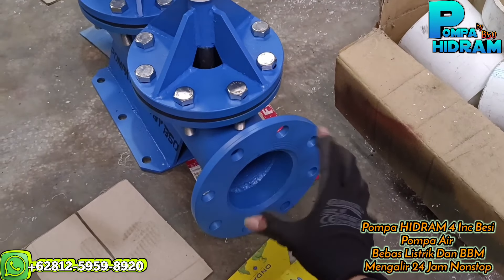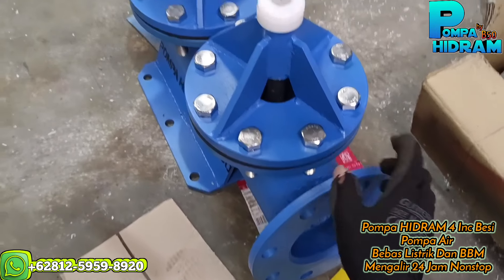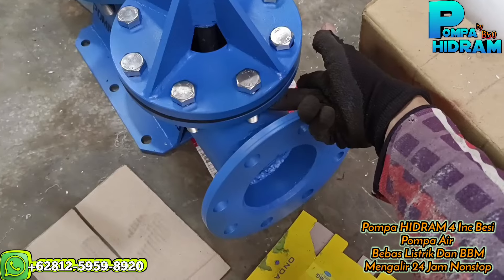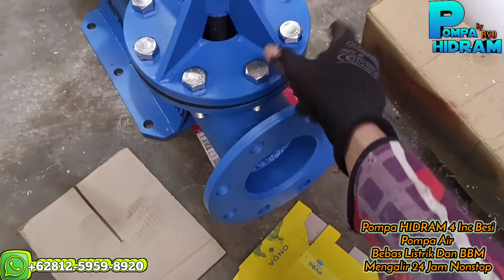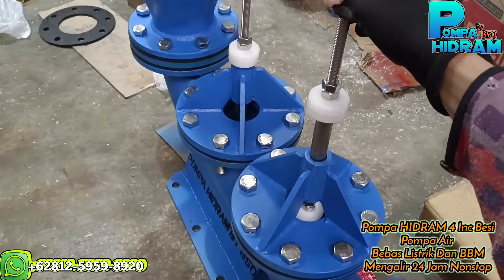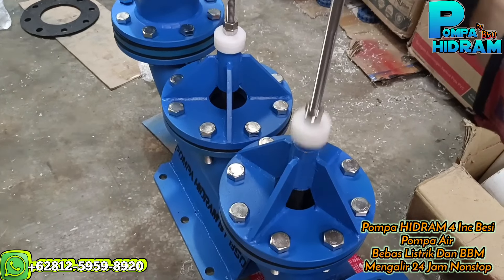Ini nanti pipa inputnya langsung masuk ke sini, dikasih flange. Kalau pakai PVC dikasih flange PVC, kalau besi lebih kuat besi, tinggal dikencangin saja di bawahnya ini.